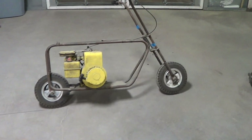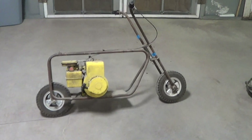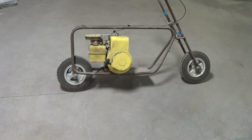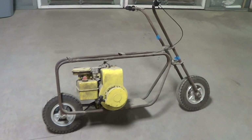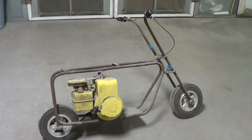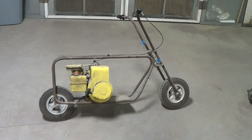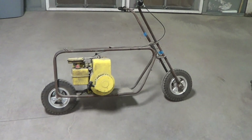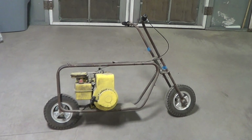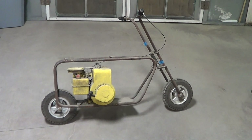Hello everyone. As you guys probably watch my videos, you know that I'm really into replicating TV and movie cars. My talent is not going to stop there — I am going to build a 100% screen-accurate Dumb and Dumber bike. That movie was my wife and I's first movie that we ever went to when we were dating, and I can still watch it today and it just cracks me up.